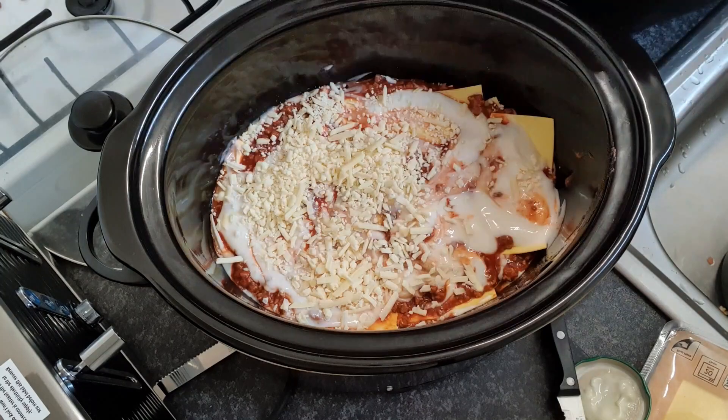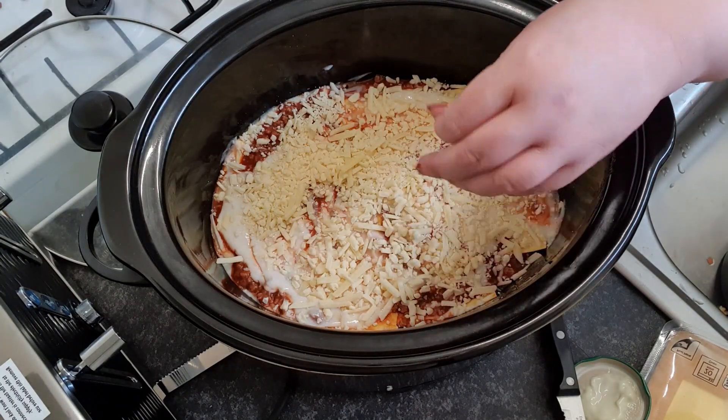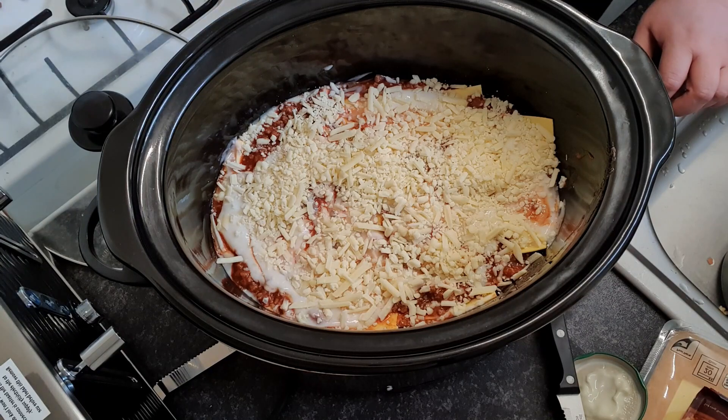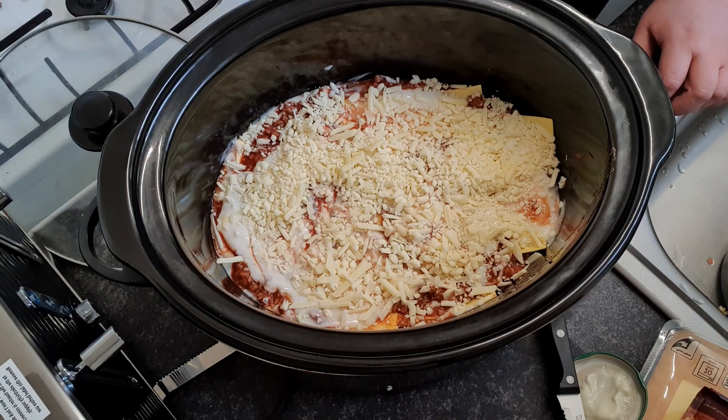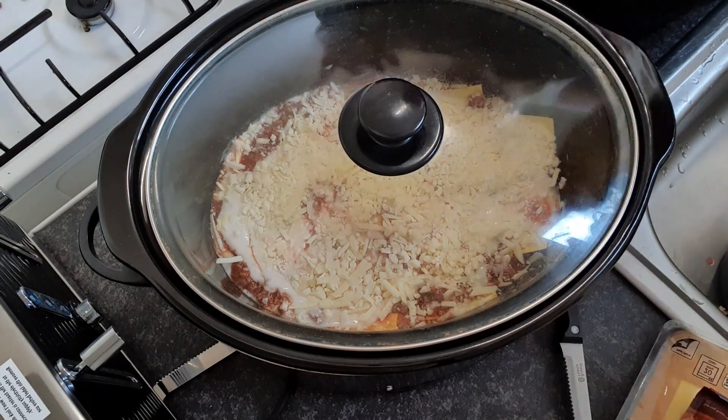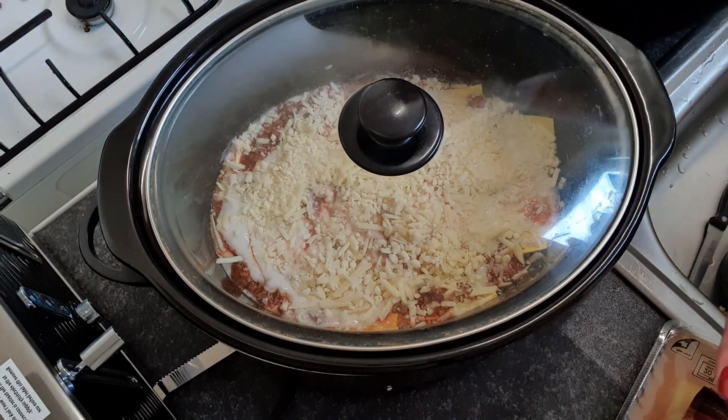I'm going to put some cheese on the top. What I would say is don't use all your cheese right now — come back and put some on just 20 minutes before it's done. So I'm putting this on high. Because the pasta is already partly cooked, I would say about 3-4 hours. It would usually be 5 hours if you were using dried pasta, but because I'm using fresh pasta it should only be maybe 3-4 hours on high, since the mince is already cooked and the pasta is already half cooked.